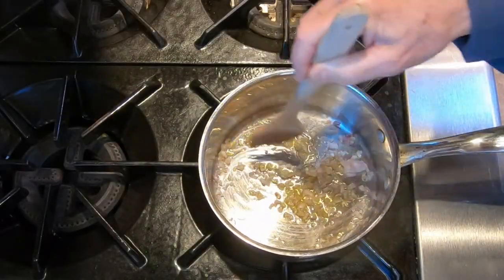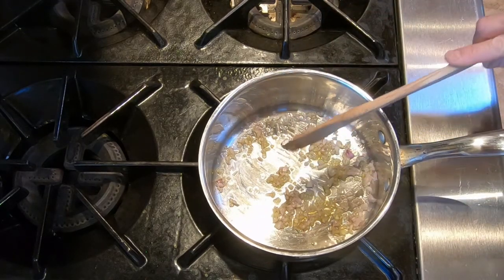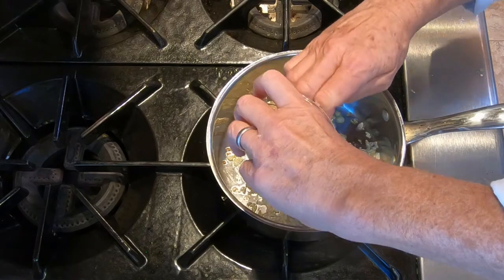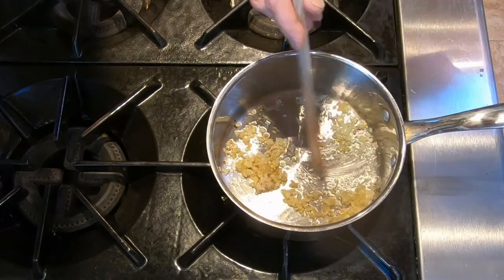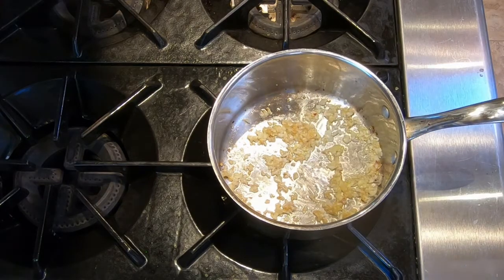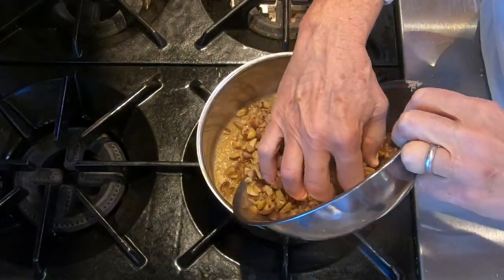First thing we're going to do is sweat the shallots — we've done that many times before. Medium heat, sweat them till they're translucent. Next, add the garlic and sweat that. Stir it for about 30 seconds so it doesn't burn. Then deglaze with the white wine and reduce it until it is just wet, almost dry.